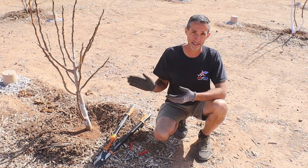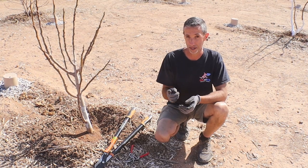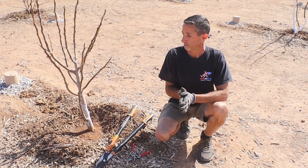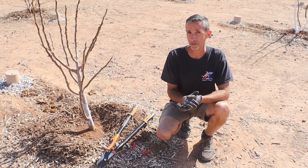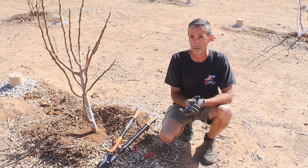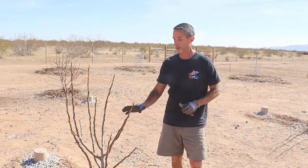Now what we'll do is go through each one of these different varieties, talk a little bit about how we're going to prune it and why. One of the keys to keep in mind is that when it comes to fig trees, you can really kind of prune them however you want. They don't have a specific type or form that they need to follow in order to get good production.